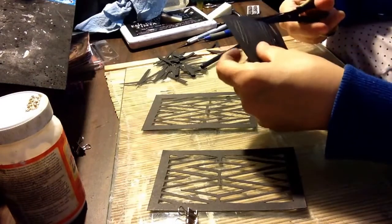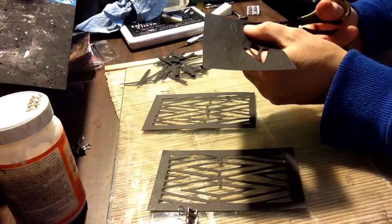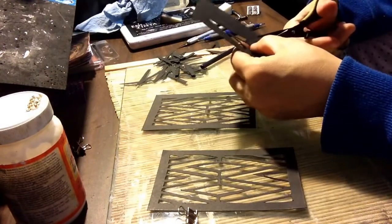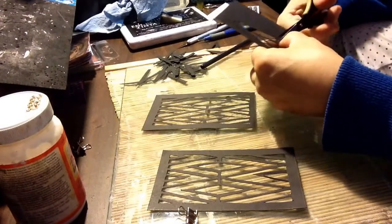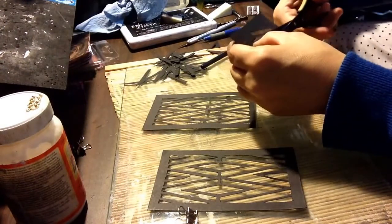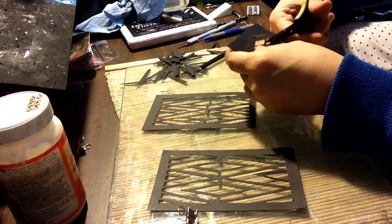The corners are kind of hard — you don't want to go too far in with the knife, so it's just a matter of snipping the corners, making sure it all snips so you don't pull it and rip it.